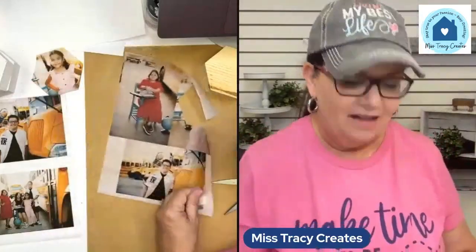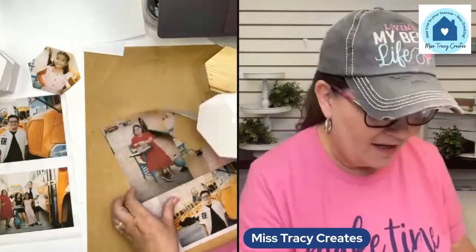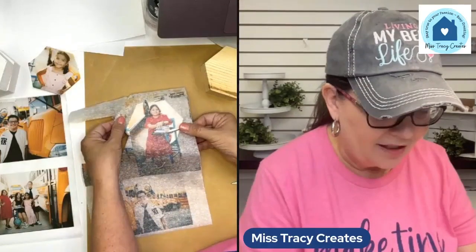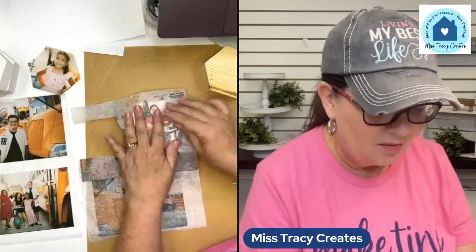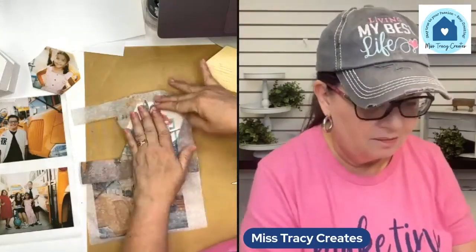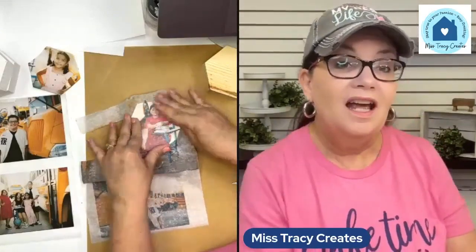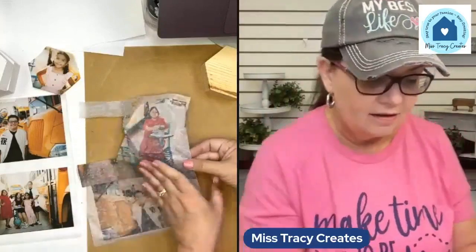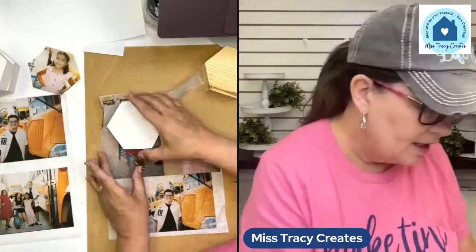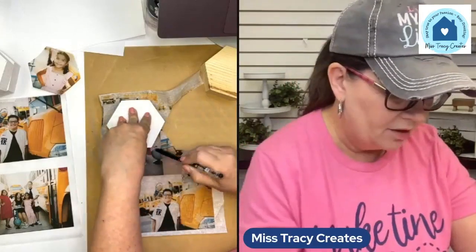My oldest daughter is a teacher — this year she's teaching fourth grade for the first time. She's normally taught third grade for years. These were back to school photos of her kids and her. I thought this would be so cute because she could have these in her classroom or at home. So I chose to print them in color.